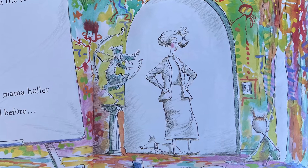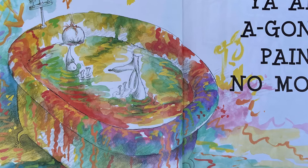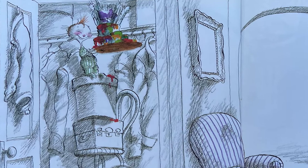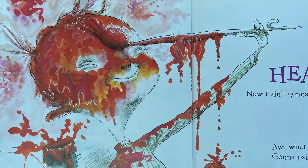Oh my goodness, look at that bathtub! Are you ready? She's a silly one. I ain't gonna paint no more, no more, I ain't gonna paint no more - that's what I say, but there ain't no way that I ain't gonna paint no more. So I take some red and I paint my - that's right - head. Now I ain't gonna paint no more.